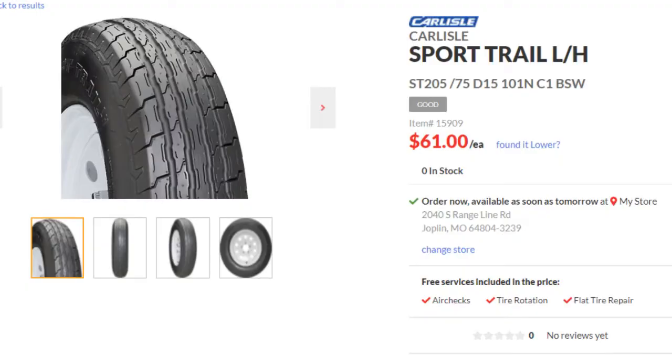Discount Tire actually had really good specs on their website showing those different details. I also looked at eTrailer.com, RecStuff.com, and TrailerTires.com — there are dozens of trailer tire websites online. A lot of their specs weren't the greatest; they'd give you a speed rating like 107M but without explaining what M or 107 means. Discount Tire was really good about displaying all of that clearly. I'm purchasing these for the business and paying full price — I'm not getting any discount through YouTube.